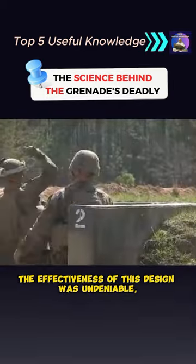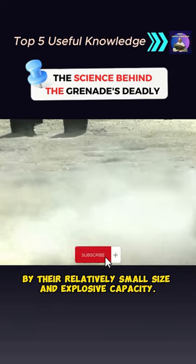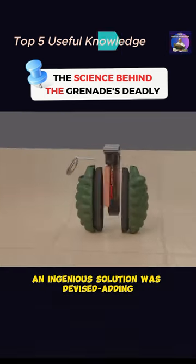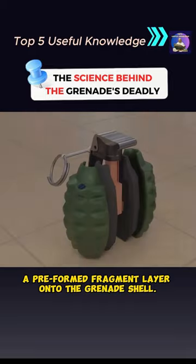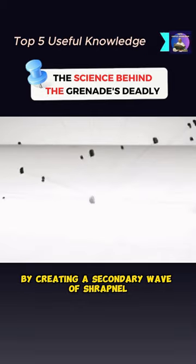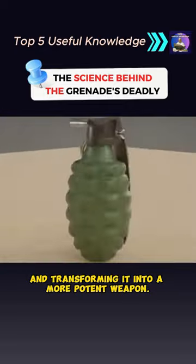The effectiveness of this design was undeniable, but grenades were still limited by their relatively small size and explosive capacity. To address this limitation, an ingenious solution was devised: adding a preformed fragment layer onto the grenade shell. This innovation significantly enhanced the weapon's lethality by creating a secondary wave of shrapnel upon detonation, extending its destructive reach and transforming it into a more potent weapon.